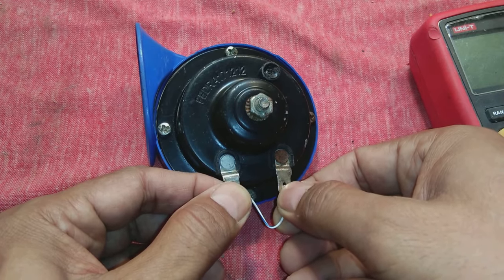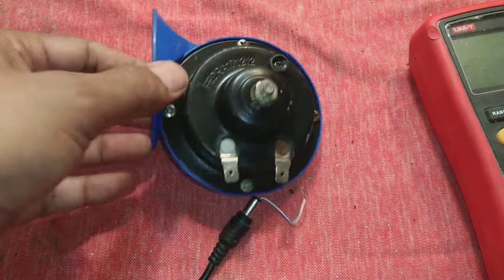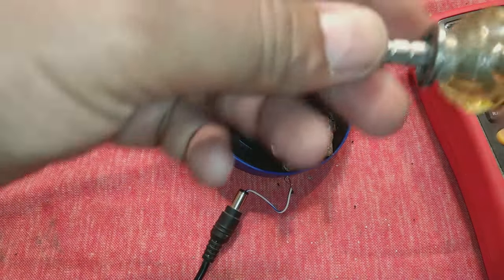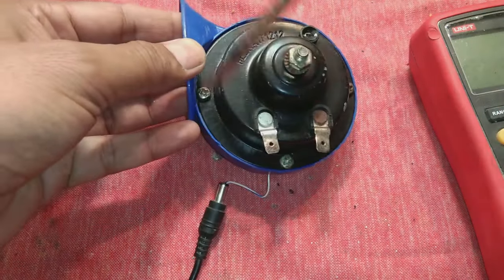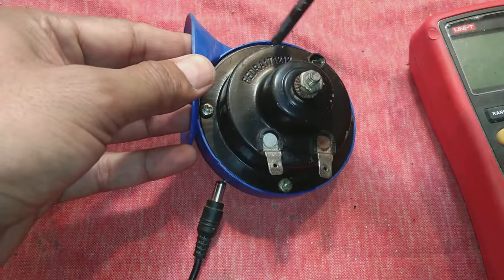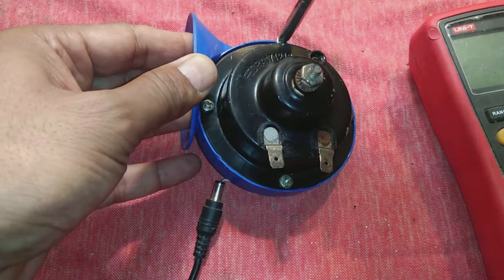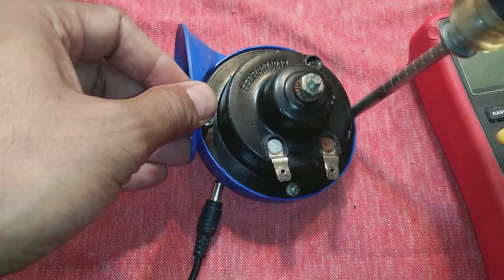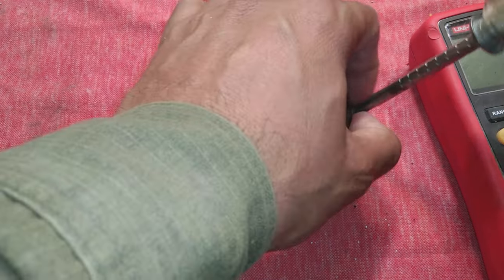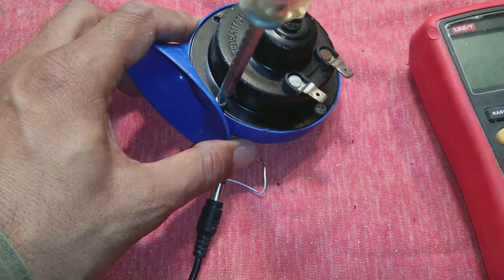The horn is not producing the tone it should produce. So what we will do is open this horn in front of you. What you need is a Phillips screwdriver to remove all four screws — sometimes these are nuts or metal tabs depending on your horn. We will open it up and see what is inside, how it is functioning, and what is going bad.